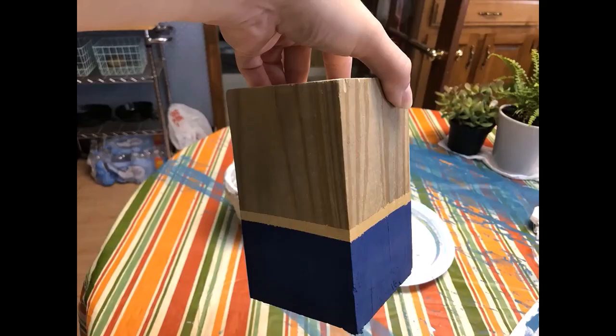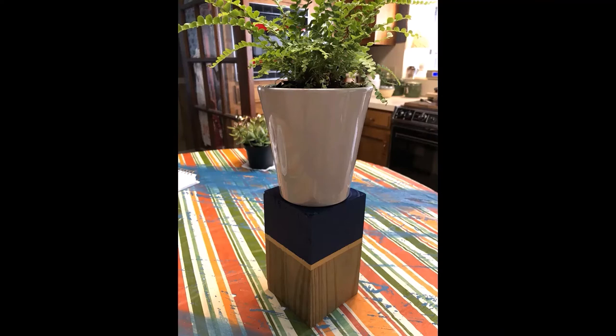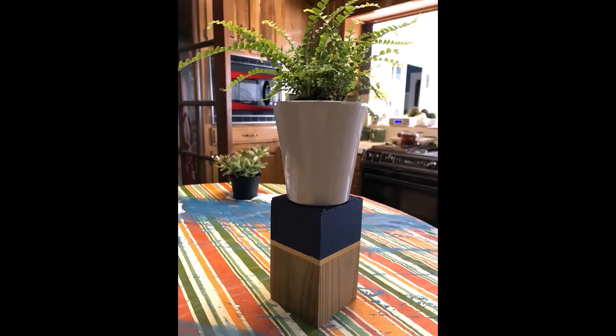There's a little bit of bleed — just one of those things. I did go back in with the navy color on some of those areas that bled, but obviously I couldn't do that on the wood color. That's basically the finished product, and I'm using the navy side as the top.